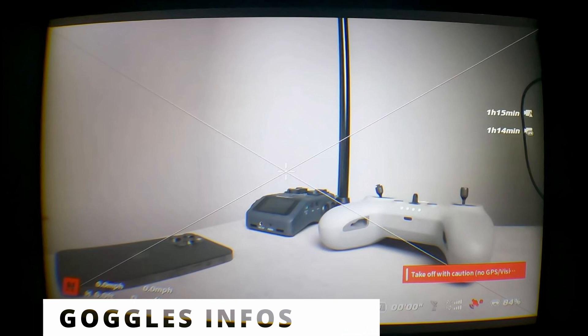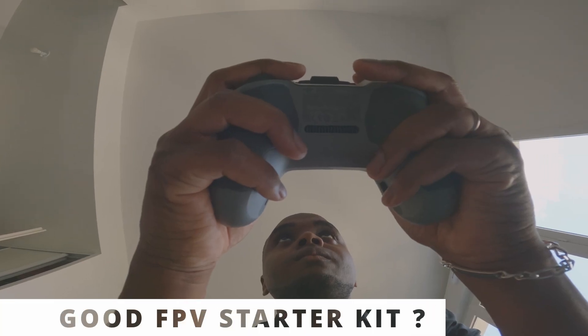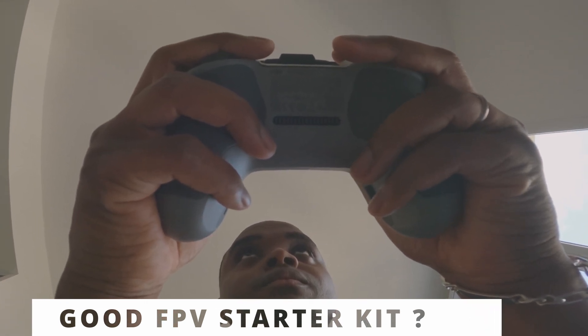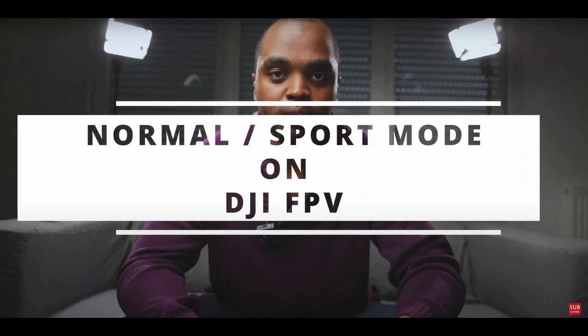In post return-to-home, the goggles display vertical and horizontal distance, speed, remaining flight time, and battery — no need to check voltage separately. Is it a good FPV quad to start with? Yes, as it has a lot of assistance features, but fly in a simulator first, otherwise you will crash it.